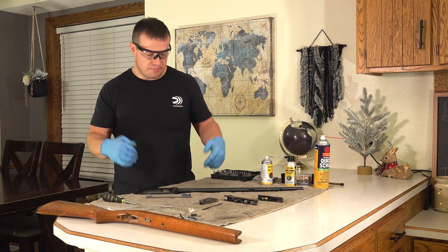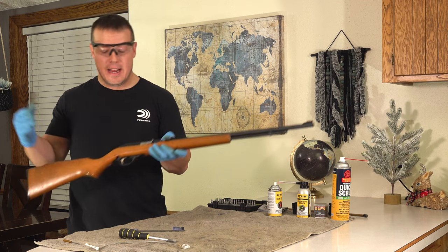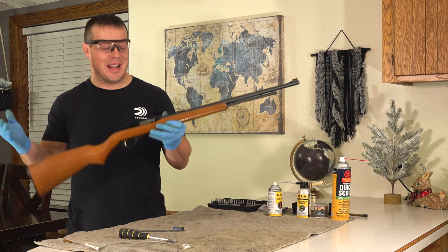Now we've got our pieces lubricated — it's time to put the gun back together. The last thing I'm going to do is put a rust-protective oil on the outside before I put it back in the safe.